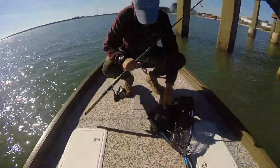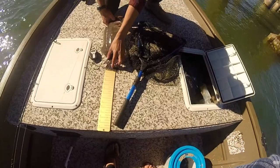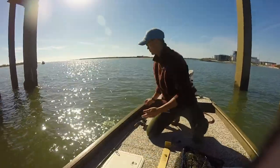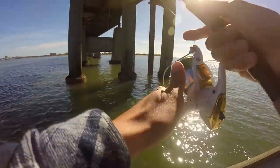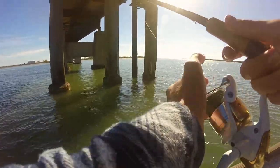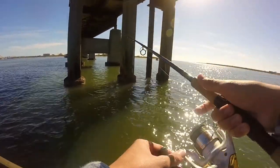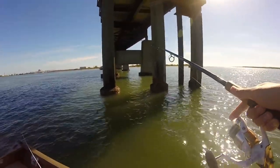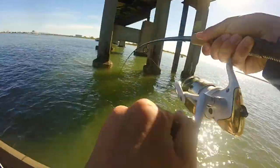Nice dude! Alright, first drop over here — wow! That's a fat one. They just transferred spots. Wow, that fish is almost 17 — 17 and a half, 17 and a quarter. Let them go, let them grow — that's a good sign. It's funny how the crabs push themselves off the hook with their claws. That's a better one.